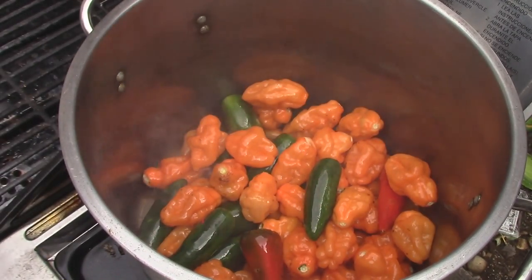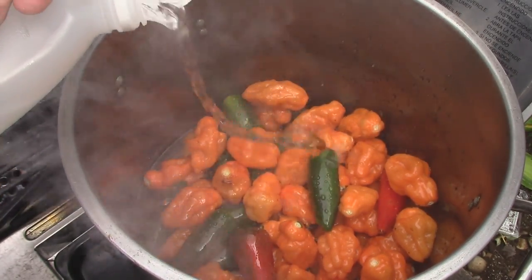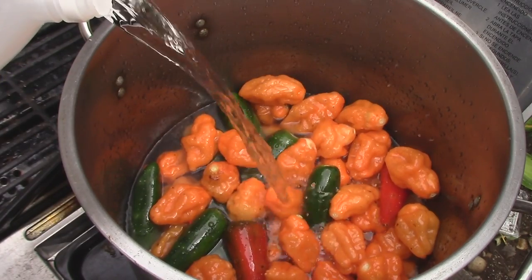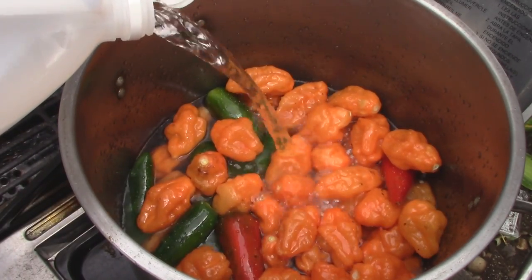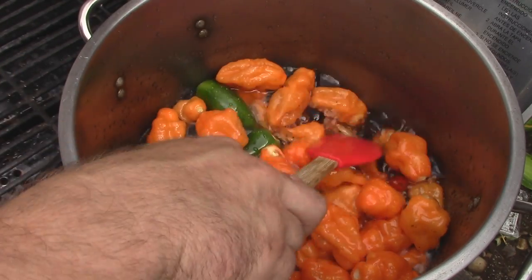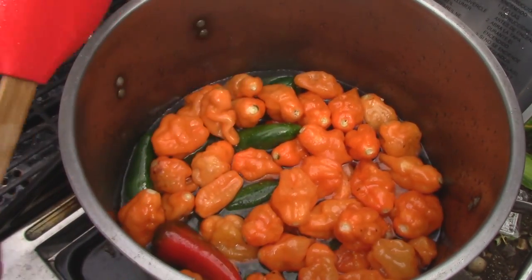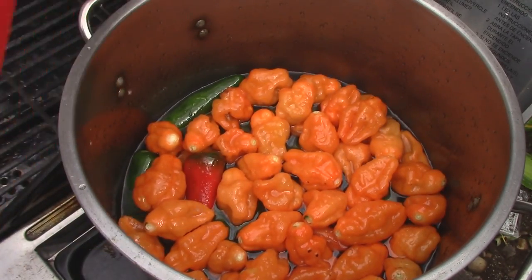Now that I got them crisped up a little bit, I'm going to add just my white vinegar. You're going to add it until you cover them — at least cover them. It's probably going to take most of this gallon. We are going to reduce it down quite a bit, but it takes quite a bit. I'm going to add the whole gallon because I'm going to be putting all those vegetables into it. So I'm just going to let this come to a boil, then I'm going to reduce it to a simmer.